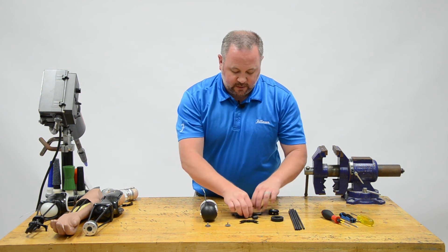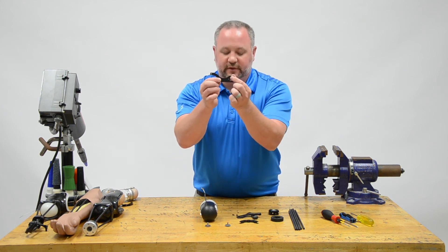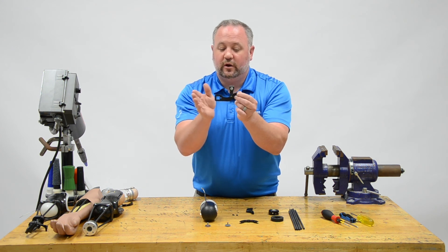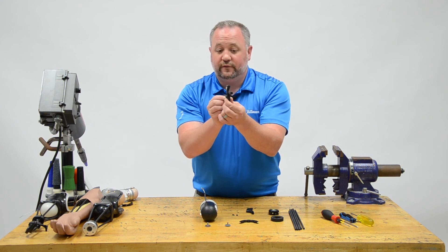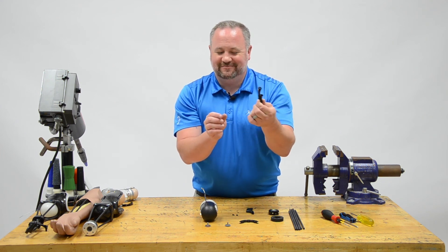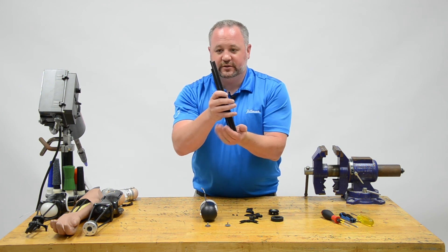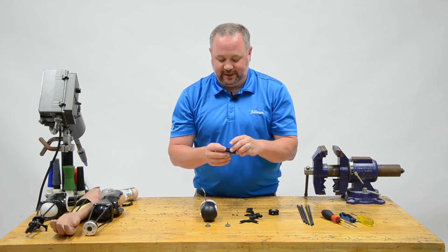With your Nexo kit, you're going to get these little uprights — two of them, a left and a right. There's going to be a small lift tab made of Santoprene to put on whichever side you need for the patient. I've installed this for a left-sided amputee, so it's on the left upright. You're also going to have five rods, coming at 12 inches, which is way longer than you'll need for any patient.